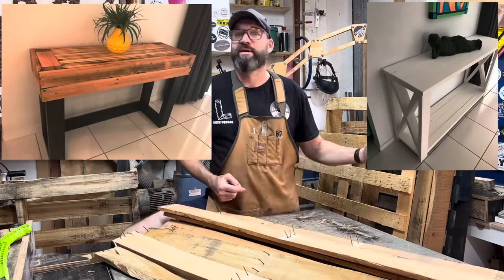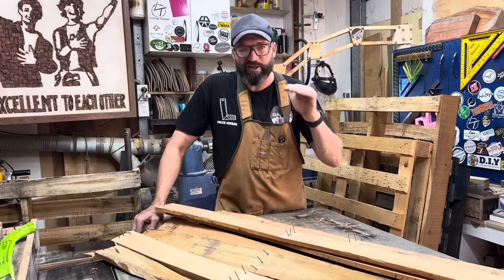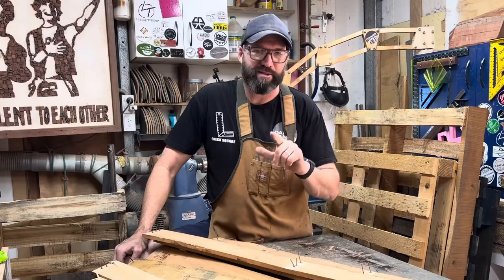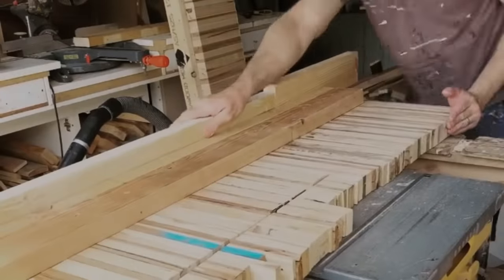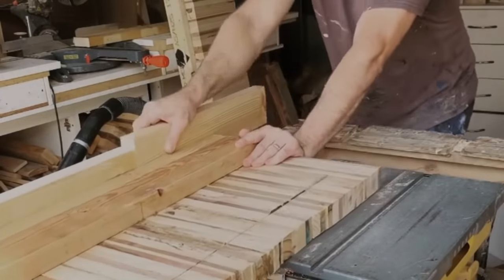So I started making lots of hallway tables and slowly increased the price. It was starting to feel like I was working a lot for not much money, but at the time that was fine. I was learning woodworking and making cash, which I could then use to buy the next thing to help me make that table a little bit more efficient.